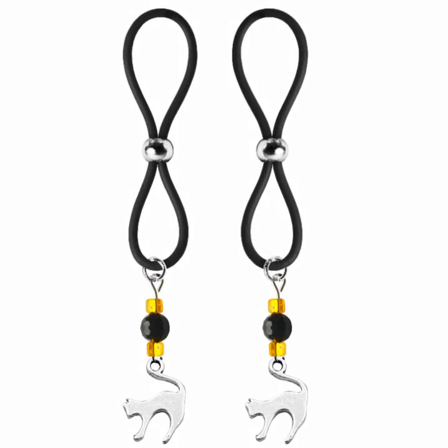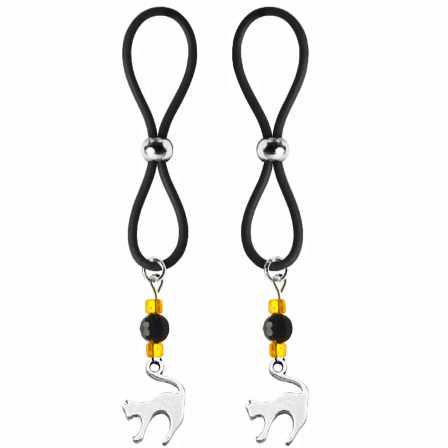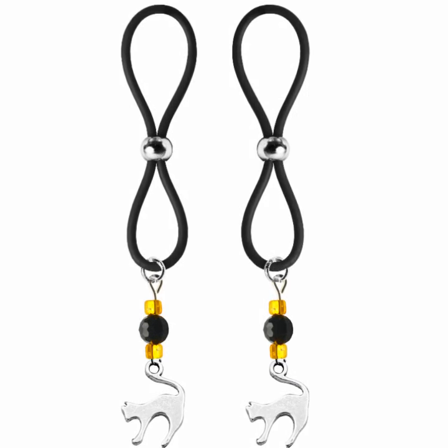So spooky! These stainless steel cat charms are decorated with black faceted beads and orange seed beads, and then hung on our fabulous nipple lassos.